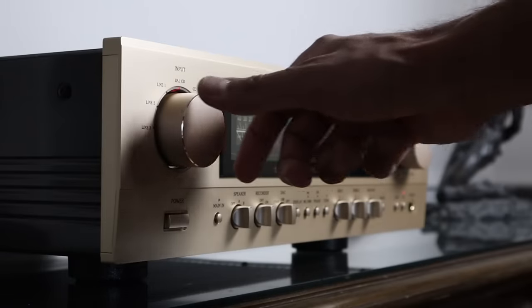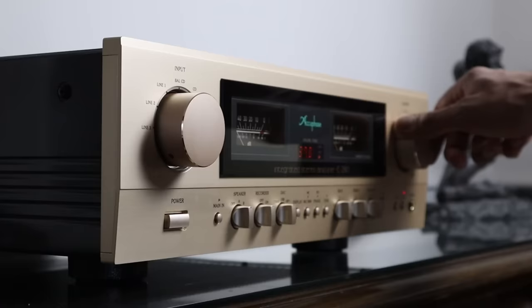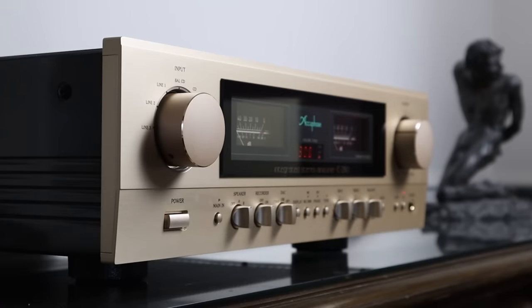In a lot of ways I'm reminded of the Accuphase E280 that I reviewed, which retails for near enough £5,000 in the UK. The E280 also has excellent timing with a similar sonic character.